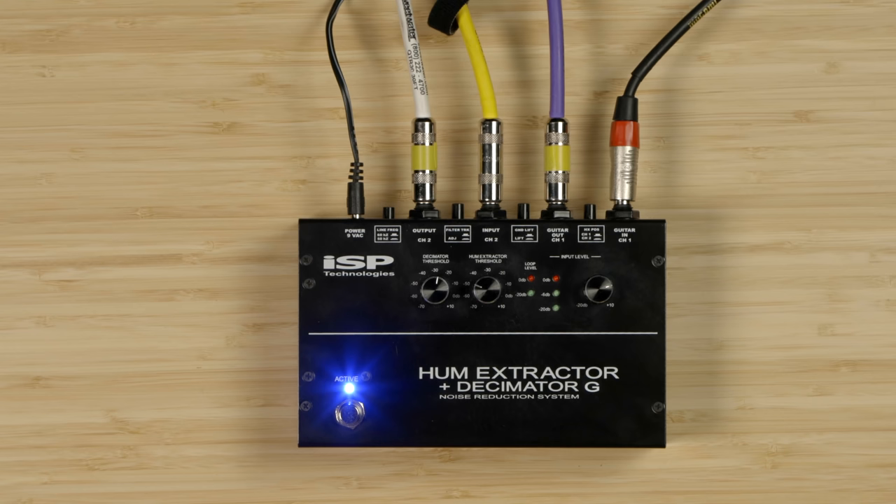Channel 2 of the Hum Extractor Plus Decimator G is a filtering and expansion stage for removing noise after your gain. So you connect it into your signal path either after any gain pedals like distortions, overdrives, boosts, and so on, or you connect it into your amp's effects loop so it's post preamp. Basically after any gain stages is where you want it.